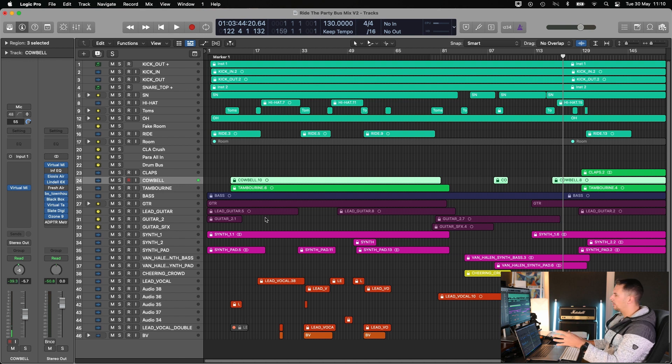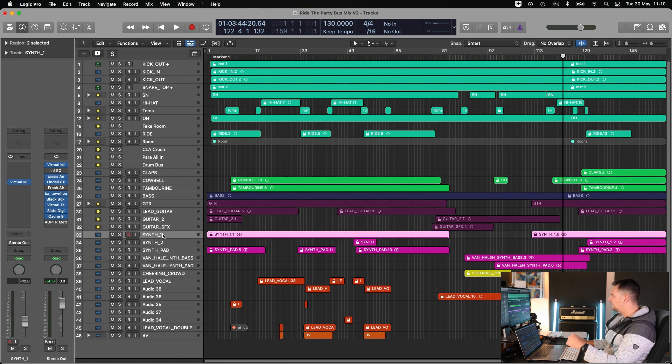Then you would treat your guitars as a group, create a group for your synths and your vocals. So what this means is that in your mixing process, you would end up with — in this song — maybe six subgroups for not that many instruments actually.